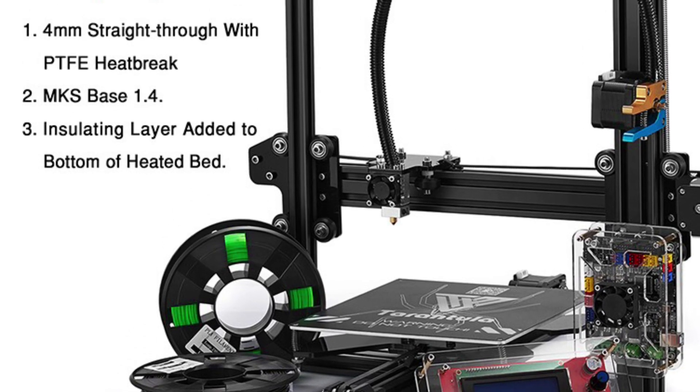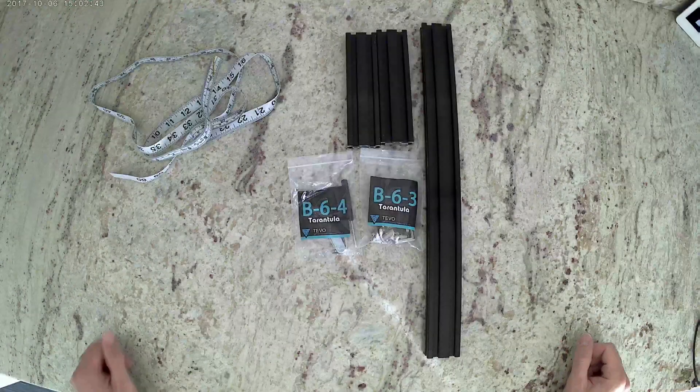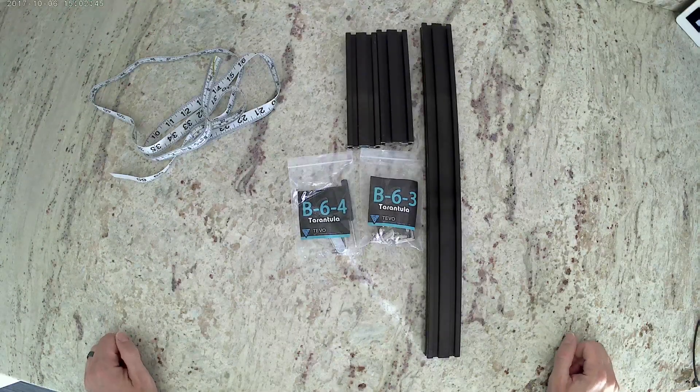Hi, this is Colin with Maker Farm. In this series of videos I'm going to show you how to put together the TiVo Tarantula. The build guide it comes with is not very good, so it's best to follow the videos.